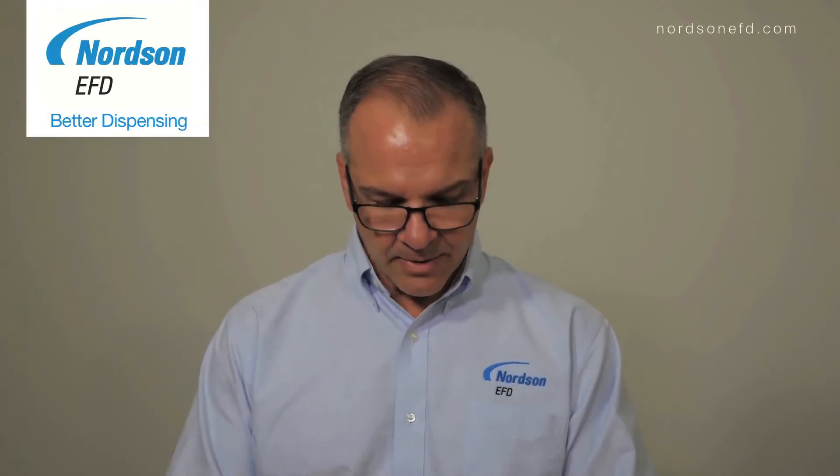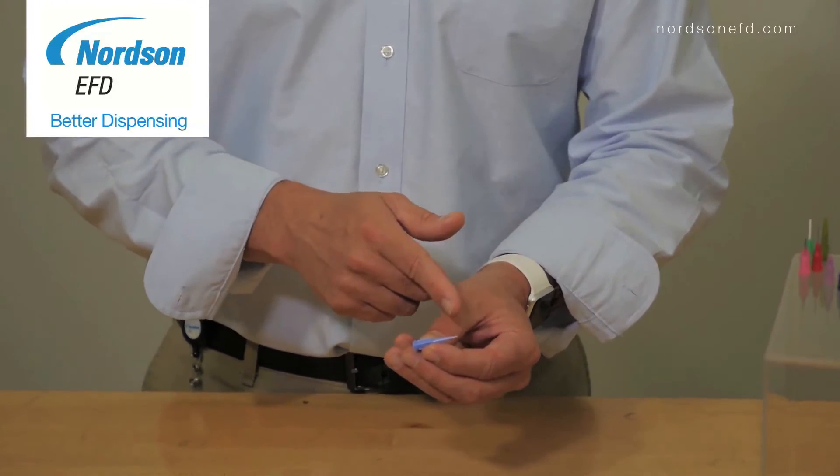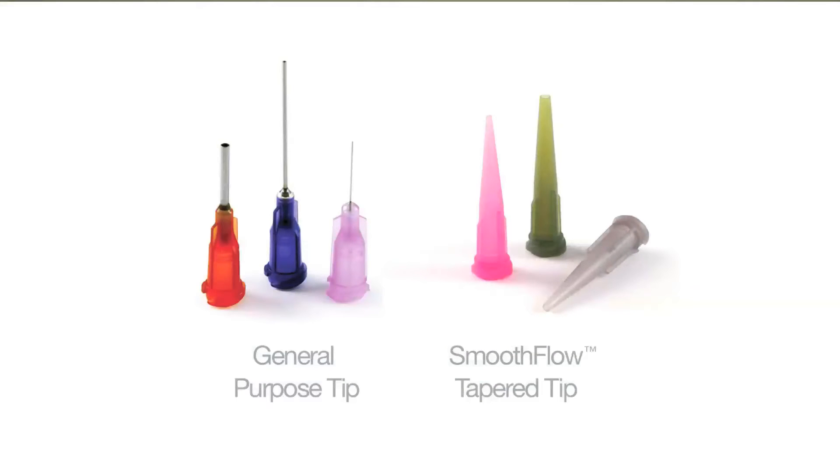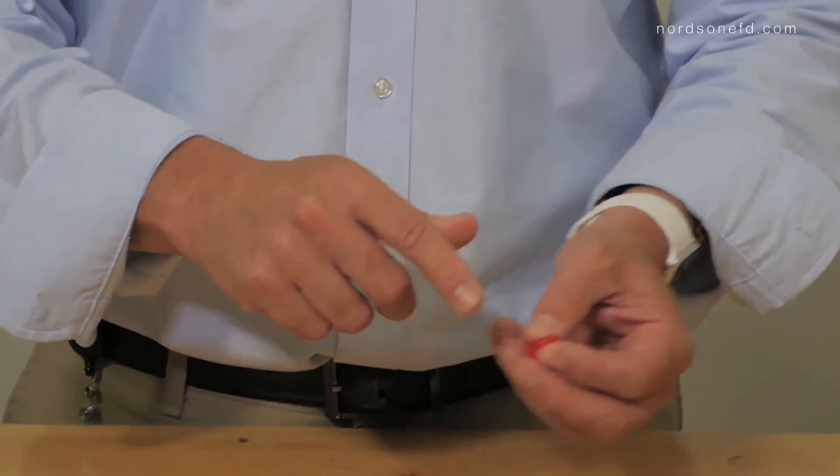The design of the taper tip promotes the flow of medium to very thick materials, compared to a general purpose tip which has a choke point here, so it's more difficult to get thick materials to flow through this tip.